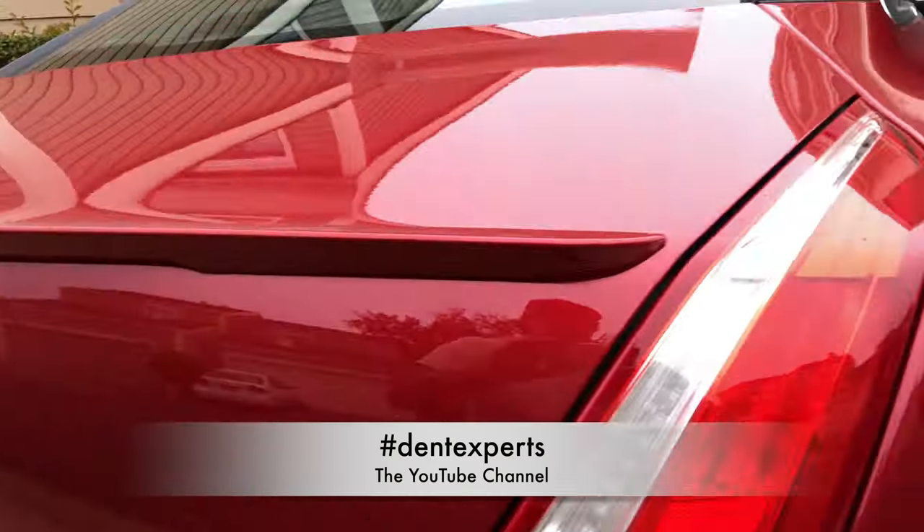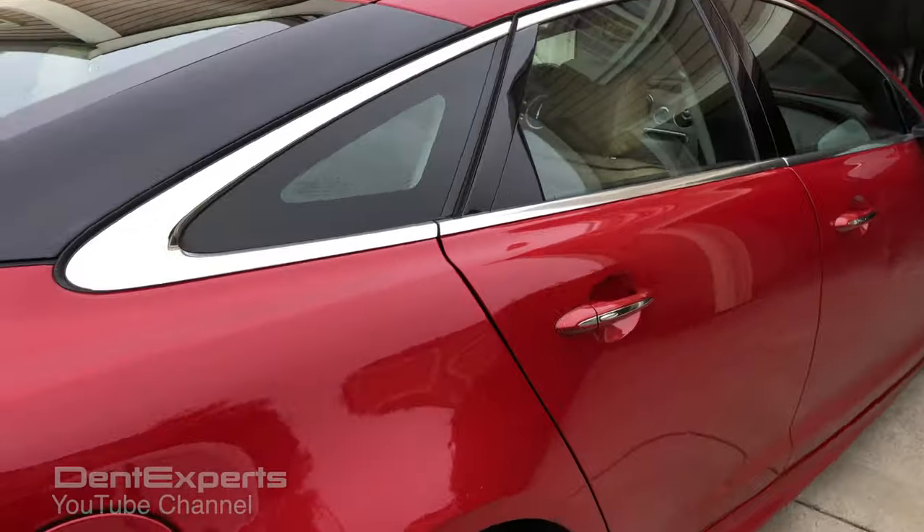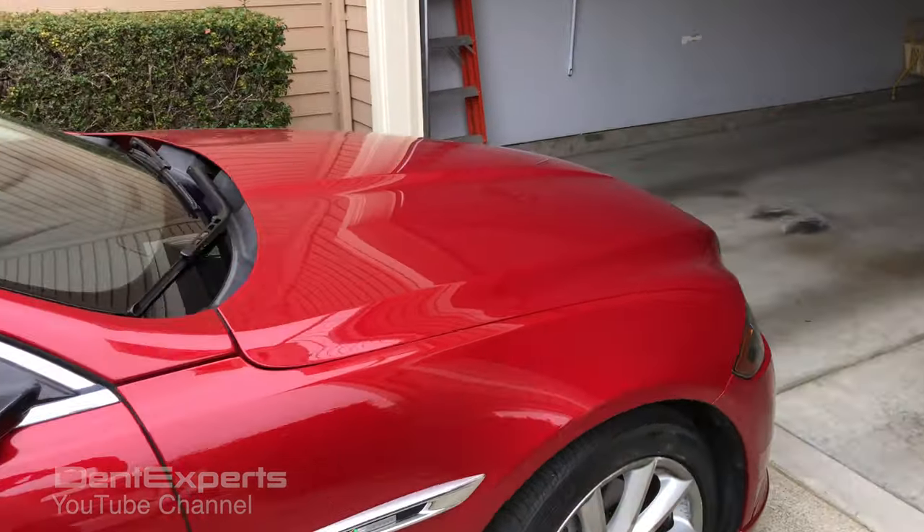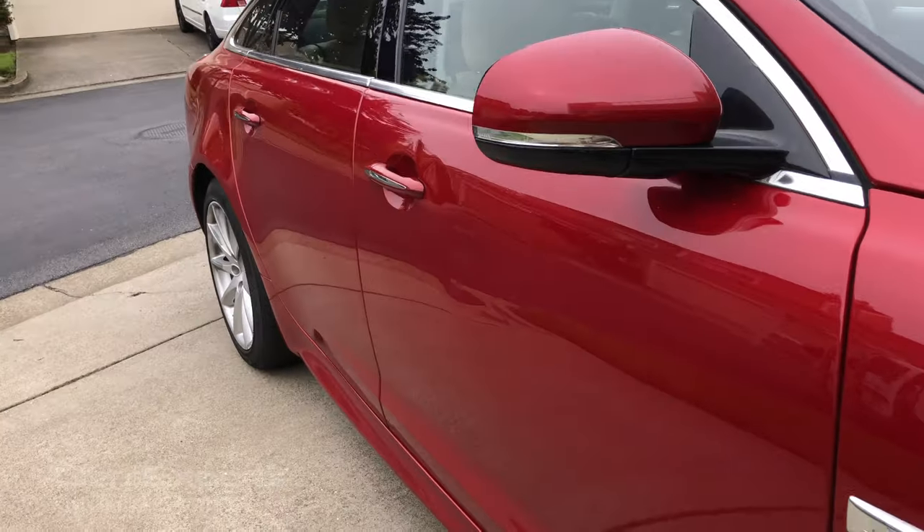Today working on this Jaguar XJ — nice, beautiful pro red. You know you never want to repaint anything red, especially a nice Jaguar like this.